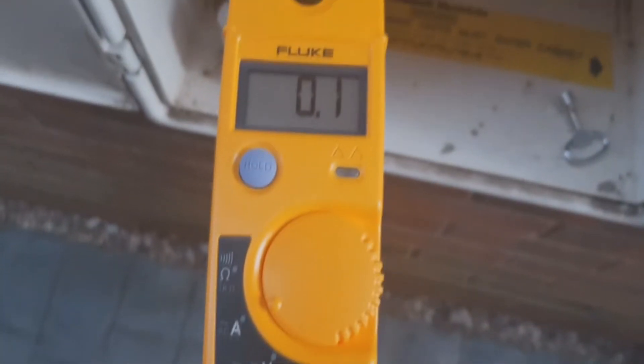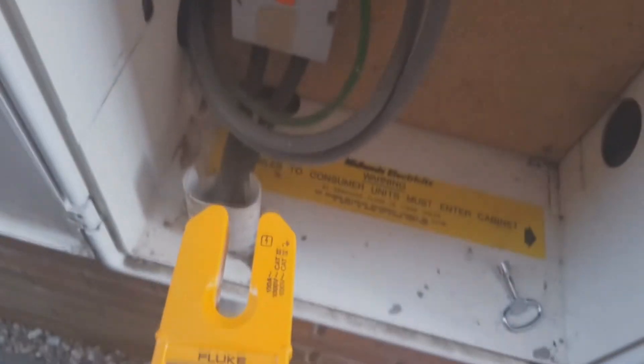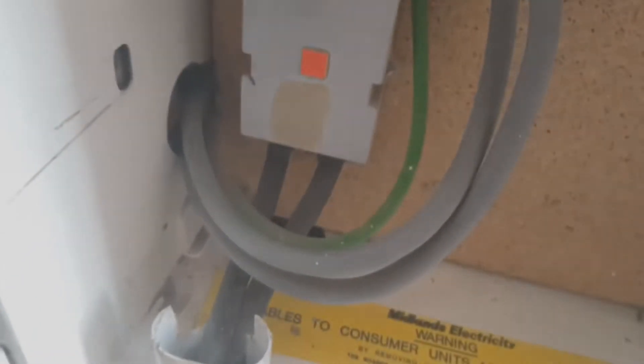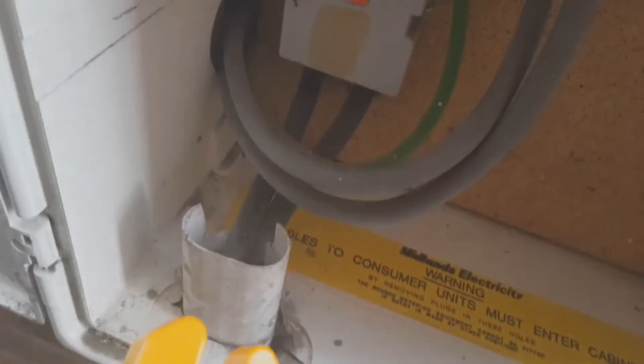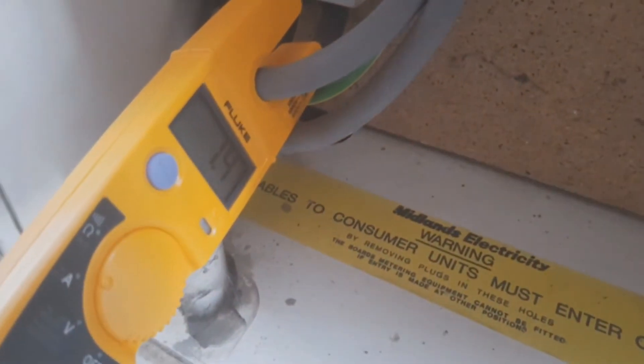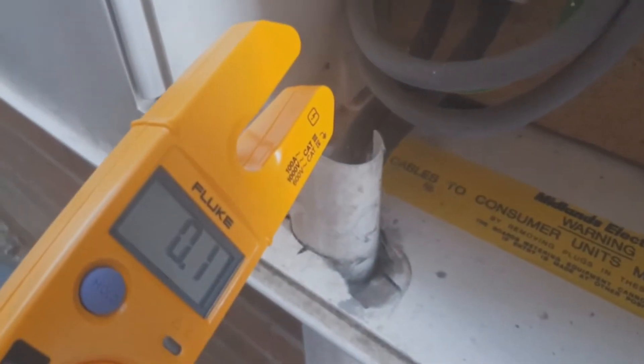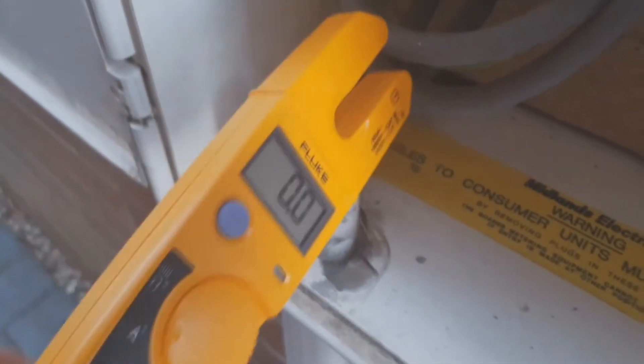Now I'll explain how we test the current — the amps. We set it to A on the meter, dead simple. Using the open jaw technology, we find the mains live cable and basically just slide the jaw over the top of it. We look at the meter and it says 1.4 amps — but then we take it off and we've lost what it says on the display.